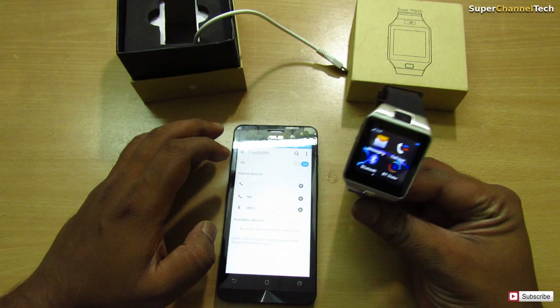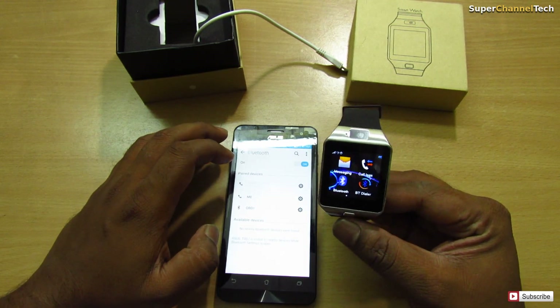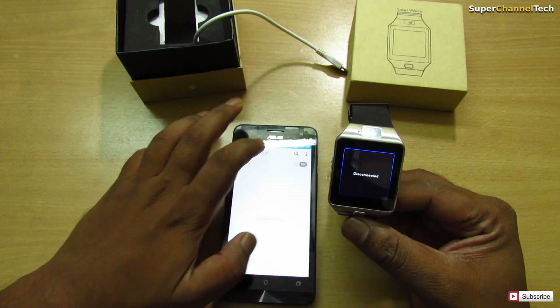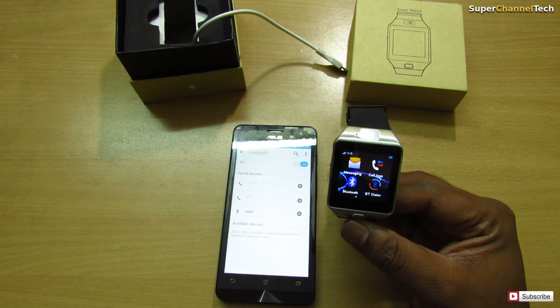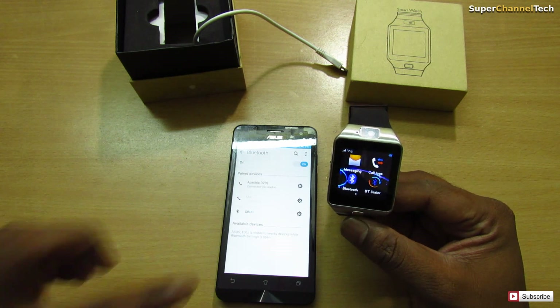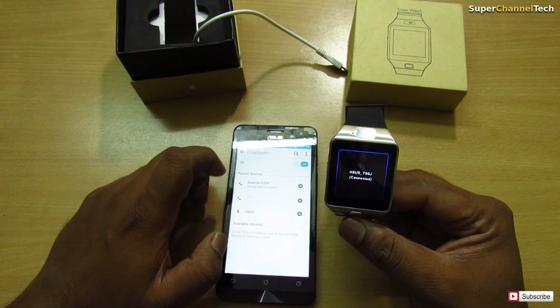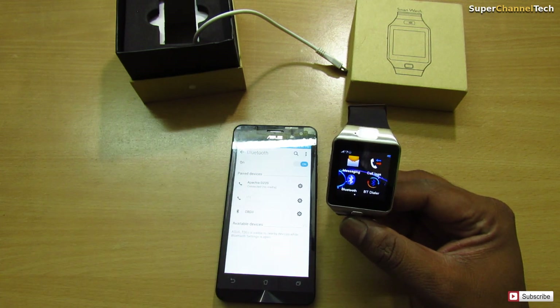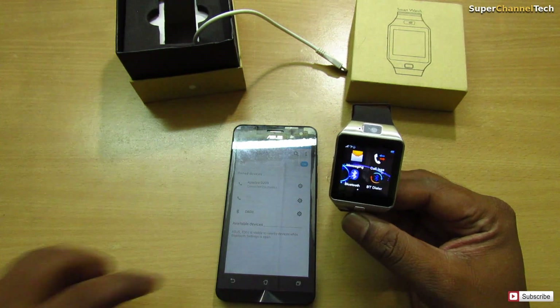I've already paired this device to my mobile. First, you'll need to pair your smartwatch with your Android device. Whenever you are using it for the first time and connecting your Android device, you'll need to pair the device.